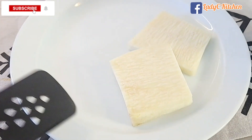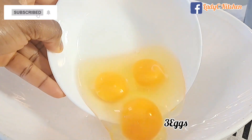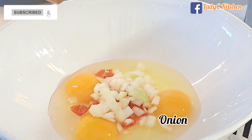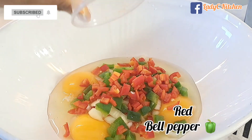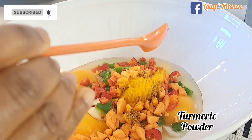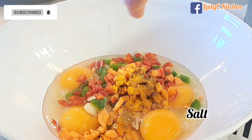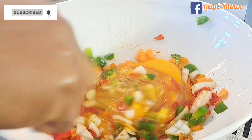In another bowl, add three eggs, habanero peppers, onion, green and red bell peppers, carrots, all-purpose seasoning, and a little turmeric. I also added one more egg and salt, then mix everything together until well combined.